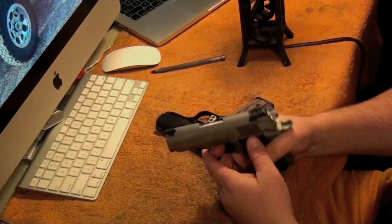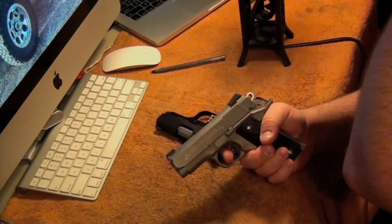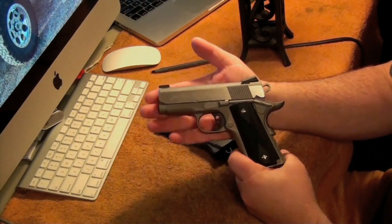My whole philosophy is, if you own a 1911, in my opinion it needs to be a Colt — just because they are the originators and everything else is a copy.